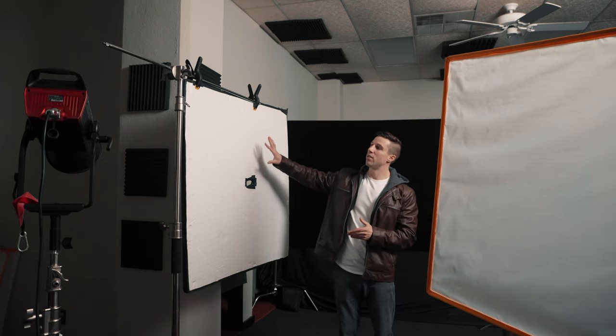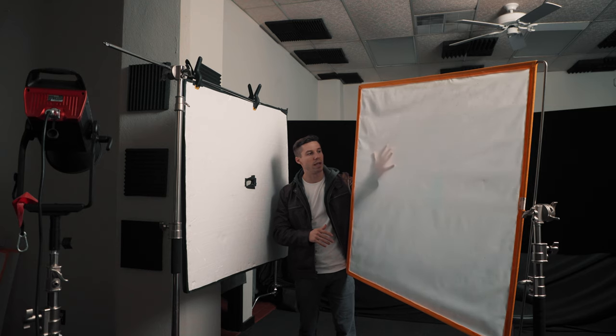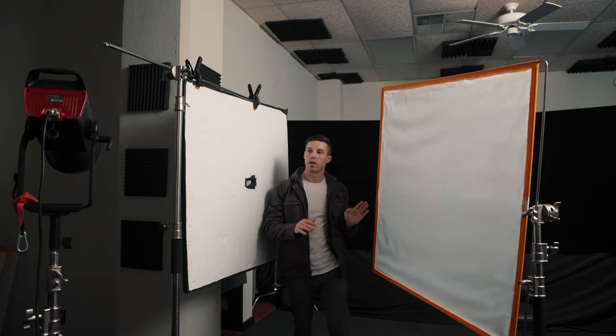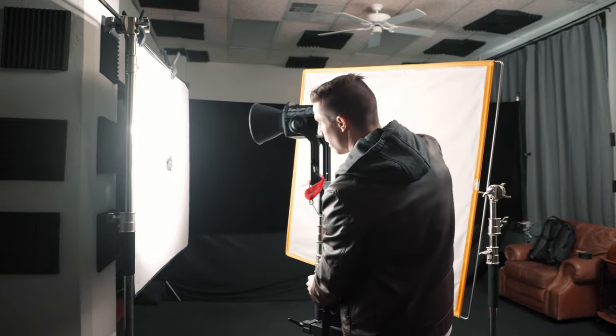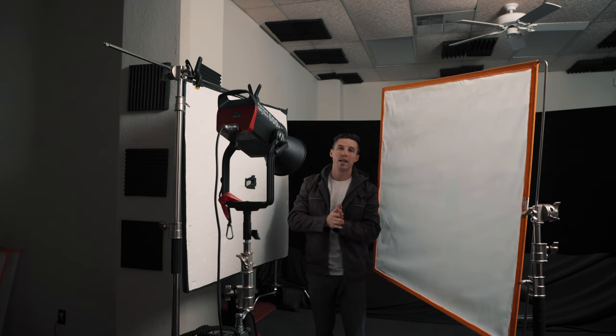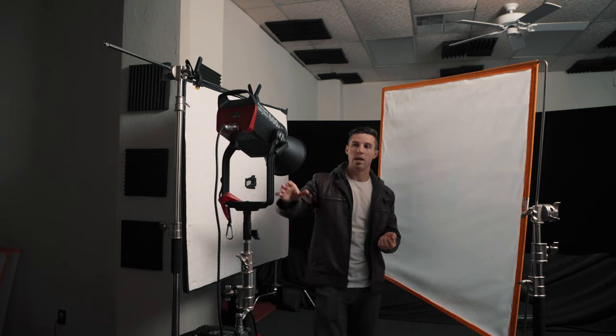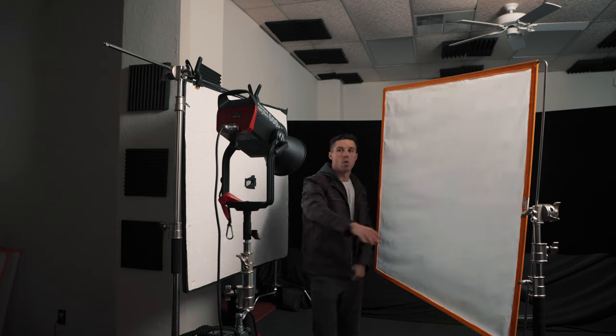Now we're doing a Rembrandt with the key light as a book light, so we've removed the softbox. We're using a bounce board and a four by four diffusion — a Wescott four by four scrim gym, one-quarter diffusion. We're putting our light, an Aperture 600 at 0.1%, behind the diffusion and bouncing the light off the board first, which creates a much softer look on the face. There are two ways to position a book light: shoot it up from underneath, or put it off to the side.